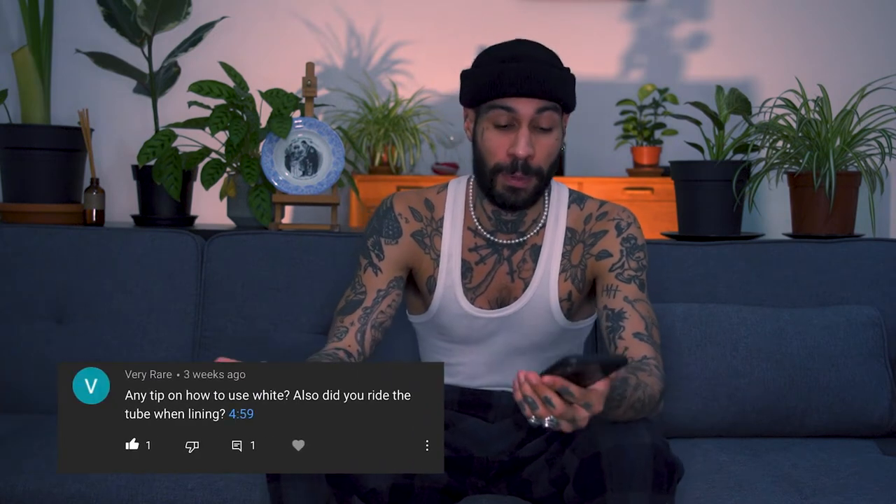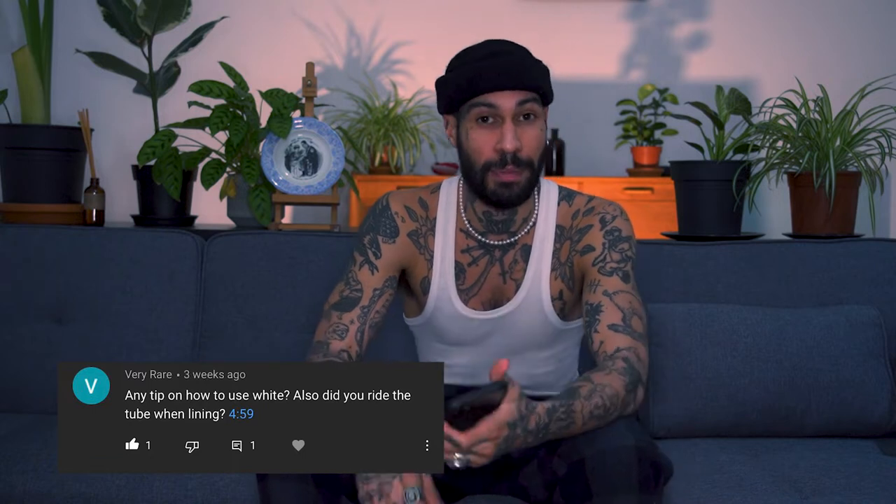Another question that came up quite often was asking for any tips about using white ink. There's not really tips for it, but I found it a bit easier to go slower and backwards. The white ink on the surface of the skin is not going to stay in and age really well, so I go a bit deeper and a bit slower so I can really see the ink underneath the skin.